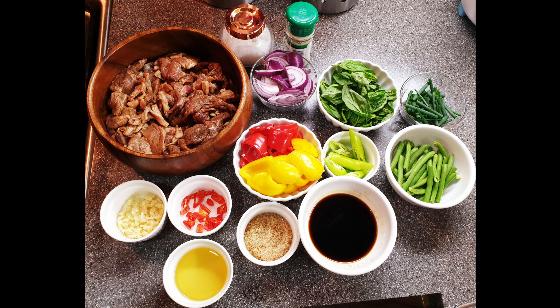Add the brown sugar, the green beans, season it with white pepper and a pinch of salt.